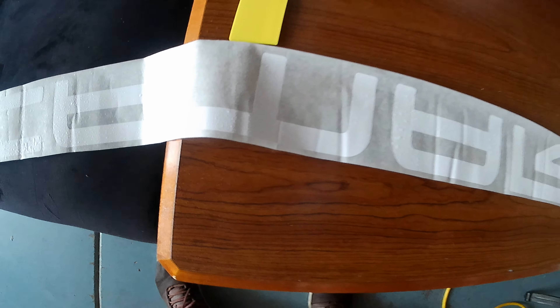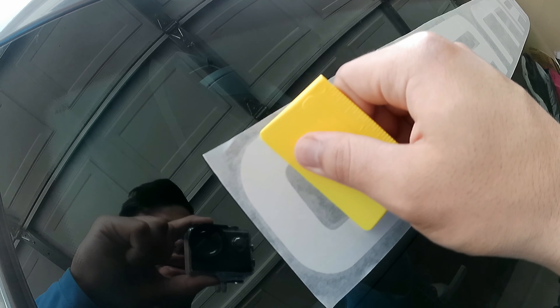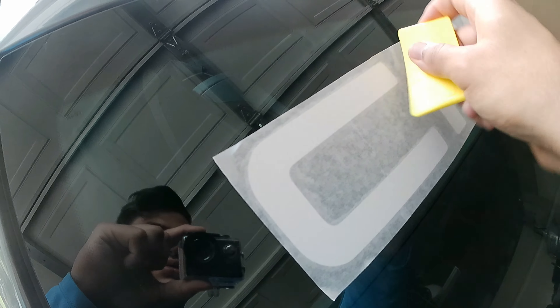Now I'm gonna start putting the sticker on the windshield. With this special tool, you start getting the air bubbles out — like this, very easy — going over all the letters. When you're finished, just take off the backing. That's it, that easy guys.